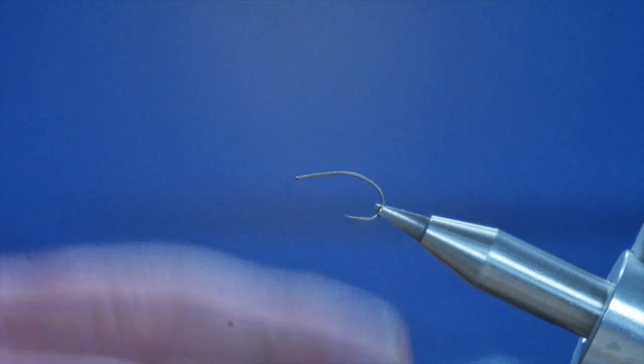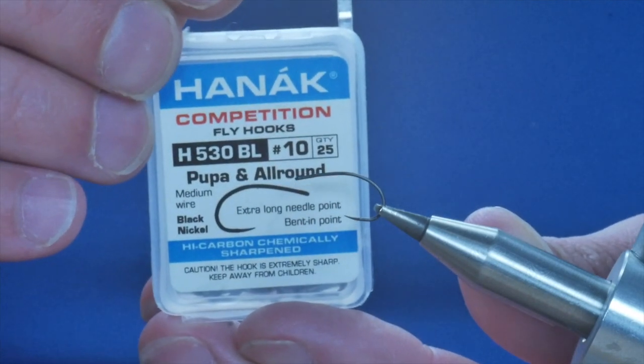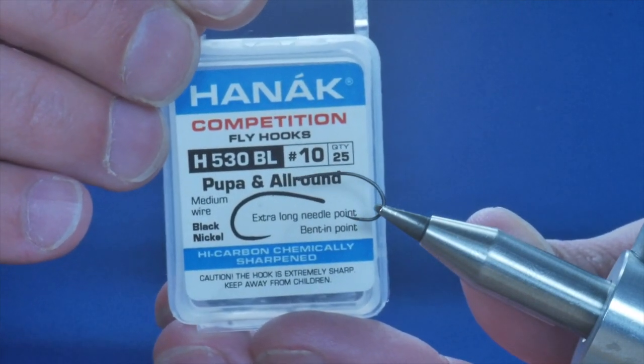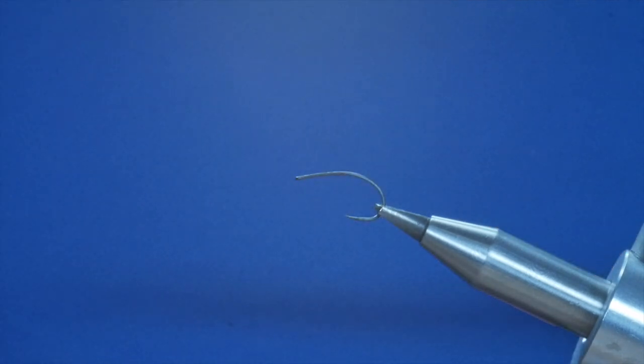In the vise I have a Hanak 530 barbless pupa all-round hook. It's a medium wire hook so it's suitable for dries but strong enough to hold big fish. I'm using size 10, but mostly I tie these flies at sort of 14 down to about 18, but size 10 is good for demonstration purposes.